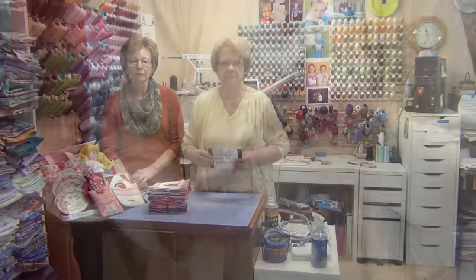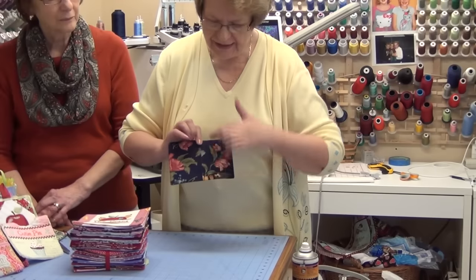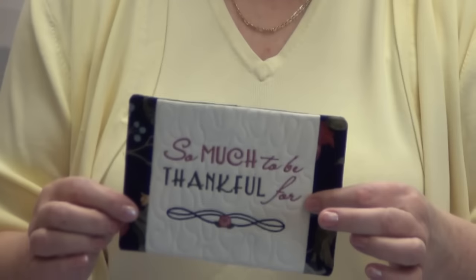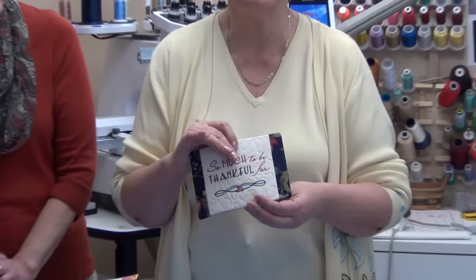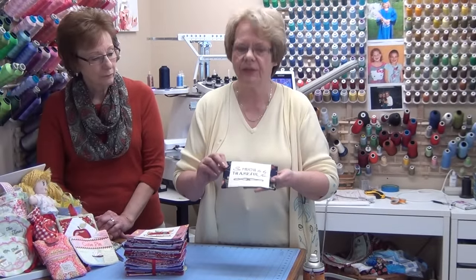And this is the finished mug rug! From the back, it's nicely lined up, and pressed neatly from the front as well. Pressing your items is very, very important if you want a finished product that looks like it came straight out of a shop. Pressing is absolutely essential.